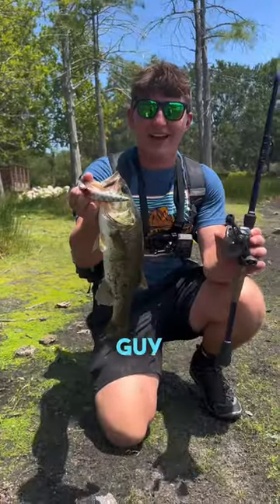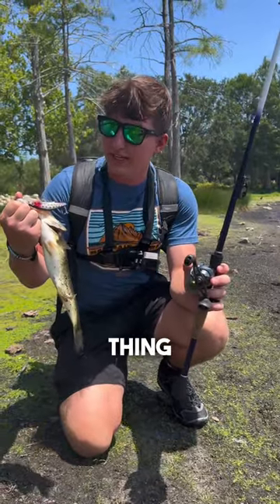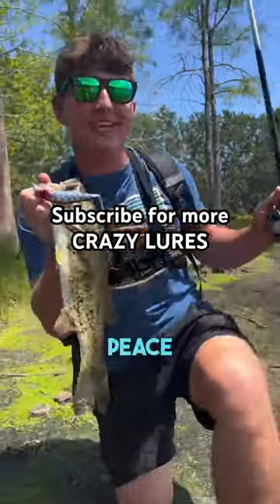I just nailed this guy on the As Seen on TV vibrating minnow. This thing looks like a dork in the water, but we got it done. These ducks are crazy out here. Peace out guys.